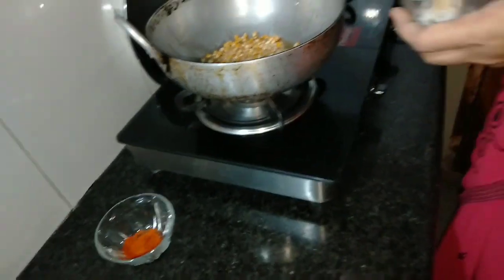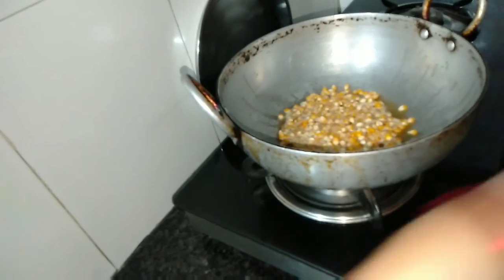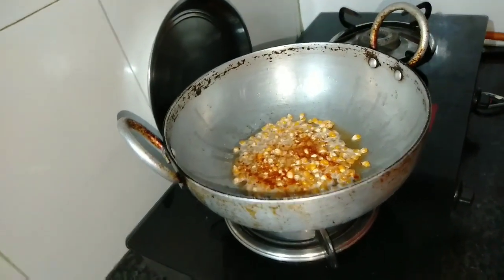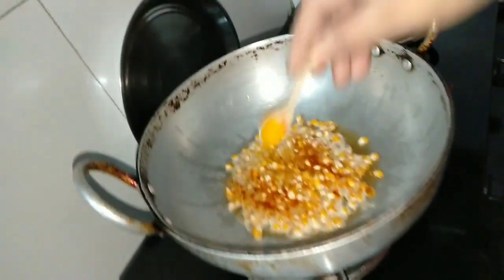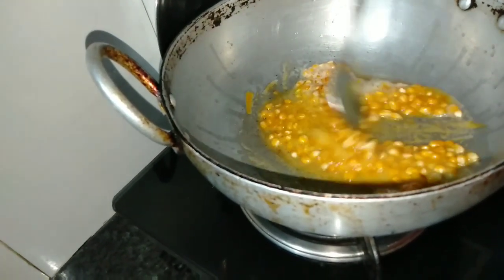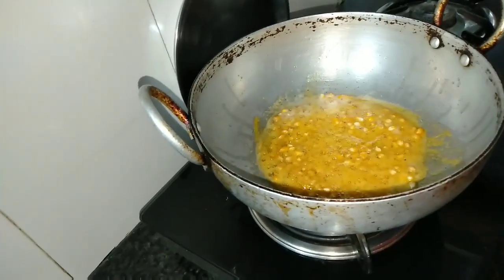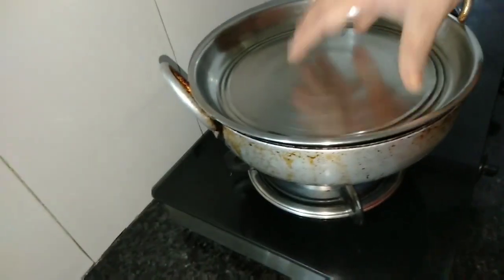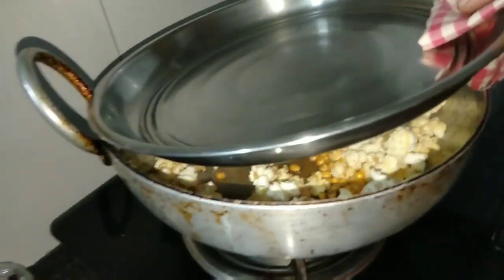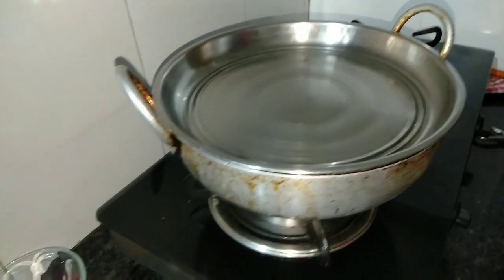Now we add some salt, some red chili. We add some salt and some red chili — it's very simple. We need a little bit of salt. Then we add some salt. Let's mix it with a little bit of yellow so that it will be made with the spoon. We will mix it with a plate from the spoon.